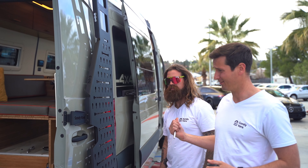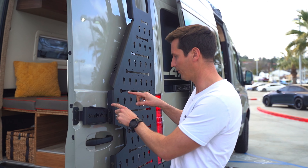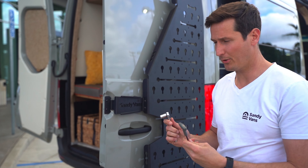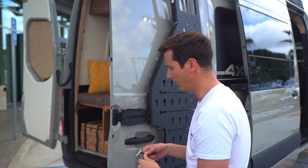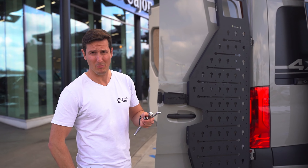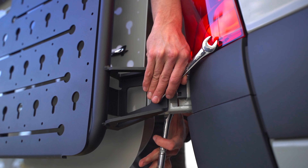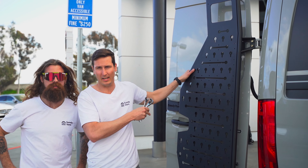Now you're done with your friend — appreciate it! First, tighten up the bolts from the support bracket to the frame itself. Once those are done, tighten up the bolts that go through the factory holes. Last, and most importantly, tighten up the hinge bolts. Once all those bolts are tightened, you're ready to start folding accessories onto your Sandy Van Starboard Rack.